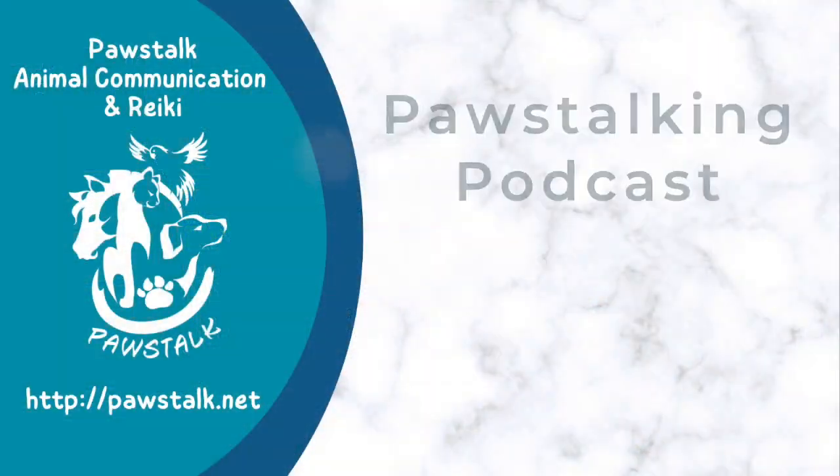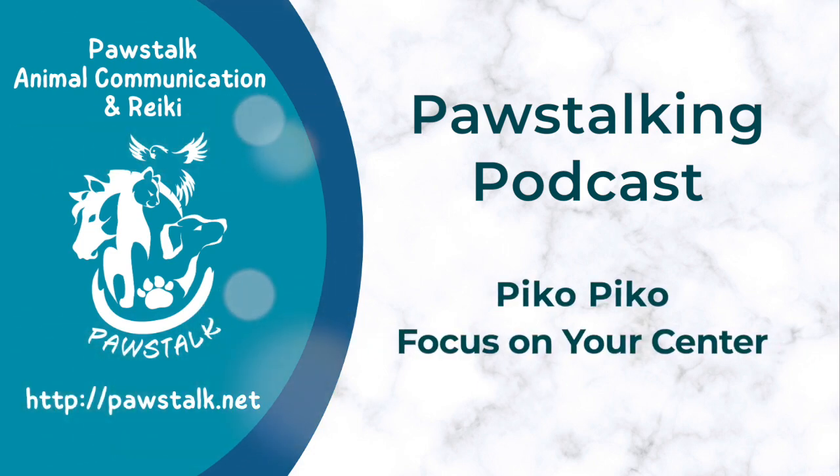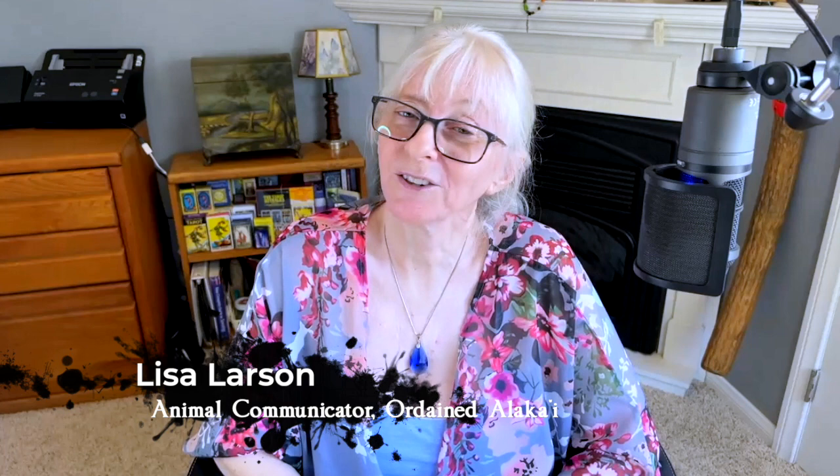Hi everybody, today we're going to be talking about Piko-Piko. Hi guys, I'm Lisa Larson, animal communicator and ordained alakai in the Huna tradition.